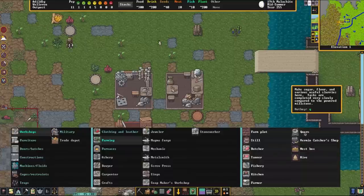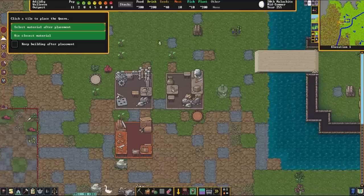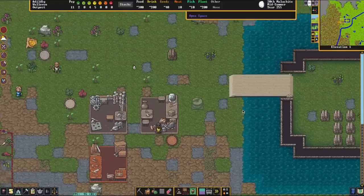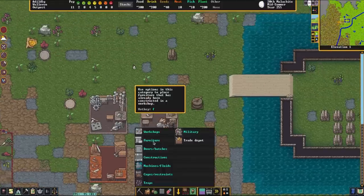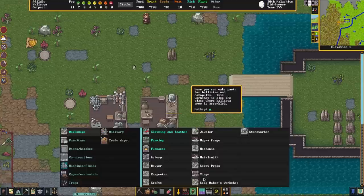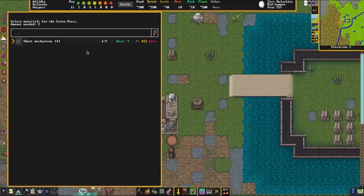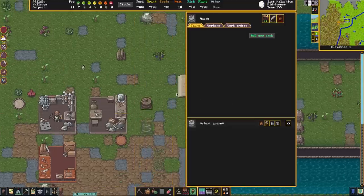Now that our quern is finished being built at the stone worker shop, we're going to open it up from the farming tab. It's under Q on the hotkey or just click it for the quern. The next thing we need to construct is a screw press, which we're going to place right beneath it. Remember, instead of using a quern you could also use a mill, which will be automatically powered and a little bit faster but gives you the same result.